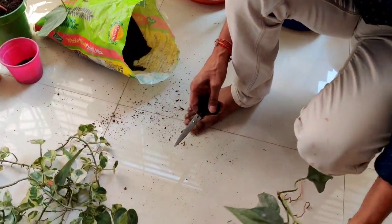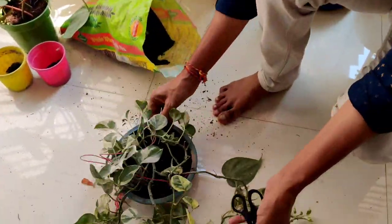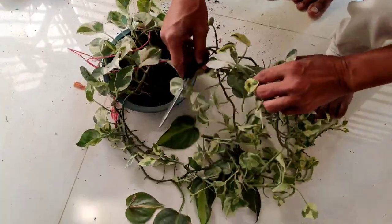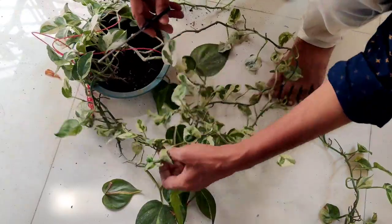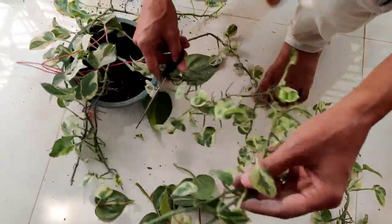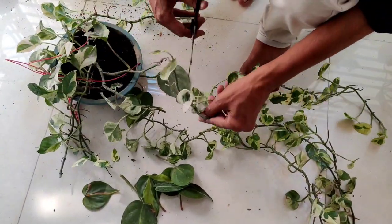One pot is complete, and another pot I am growing with this money plant — this is my Marble Queen small variety. There may be some golden variety, some black variety, and lots of regular varieties of money plant as well.